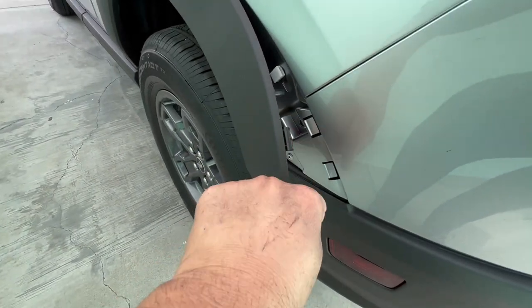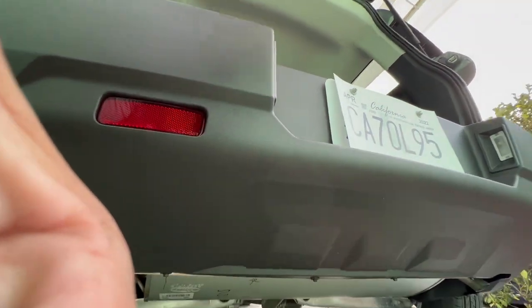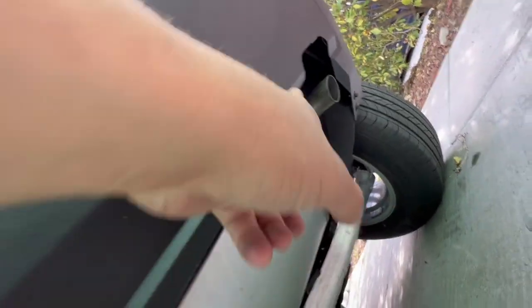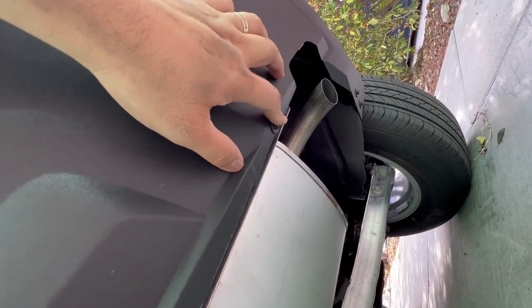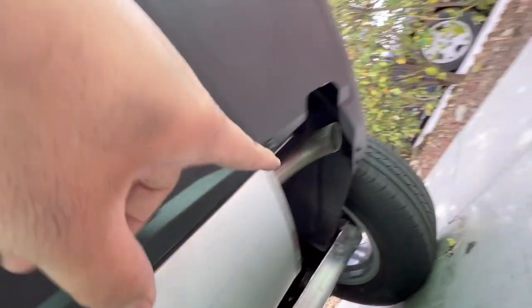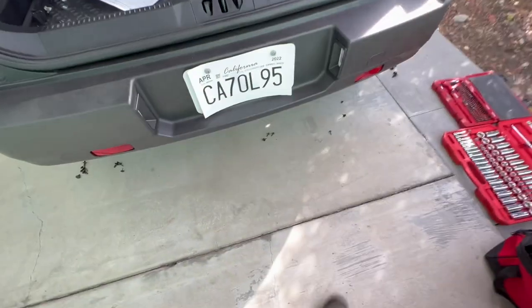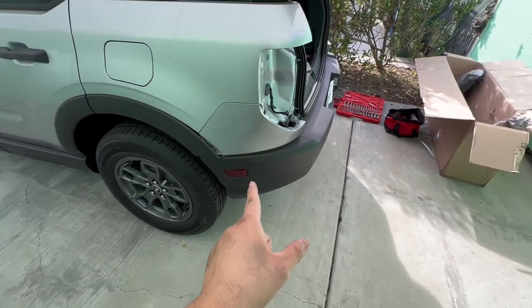After you remove that 8mm screw, move on to the bottom. There are four screws down here — one, two, three, four — and I believe this is a 7mm socket. I also just noticed there are two more on the side and two more over there. Once all those bottom screws are off, the bumper is loose.